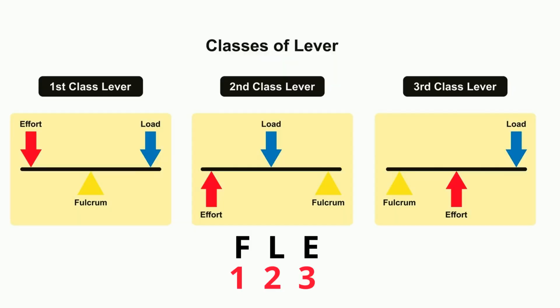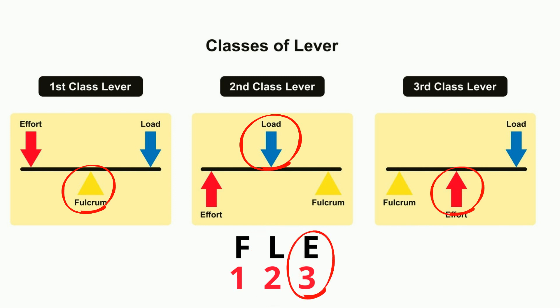With the first class lever, the 1 is under the F, so a first class lever has the fulcrum in the middle. A second class lever is under the L, so a second class lever has the load in the middle. And the third class lever, which lines up with the E, has the effort in the middle.